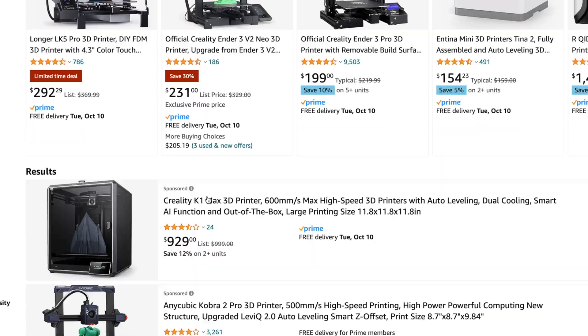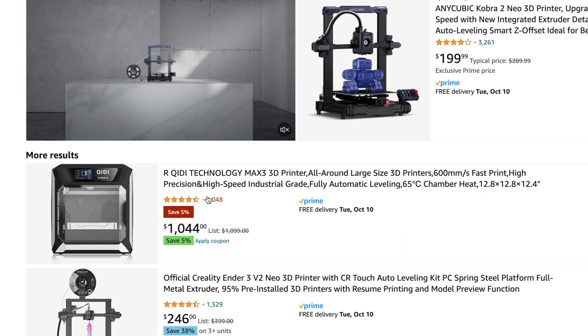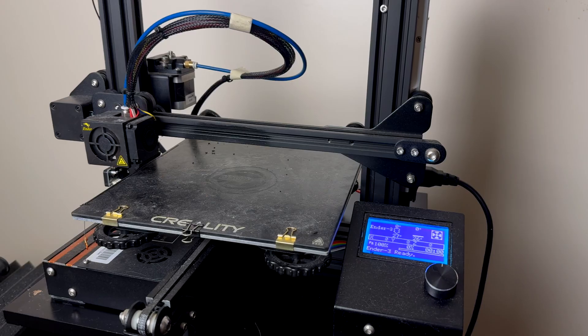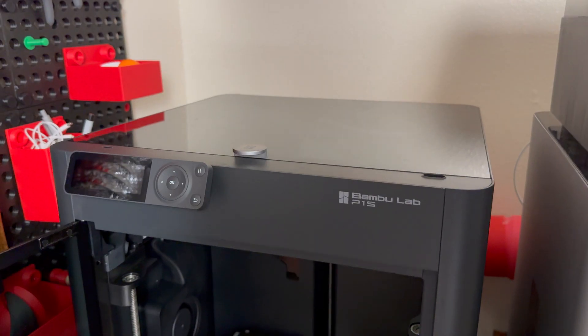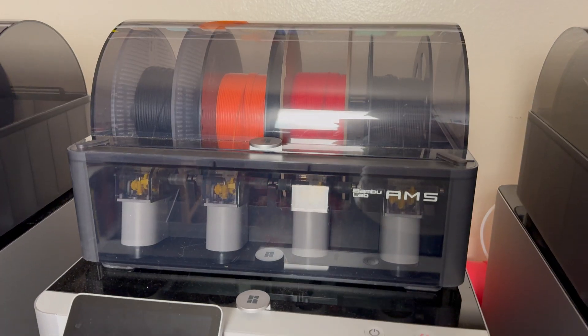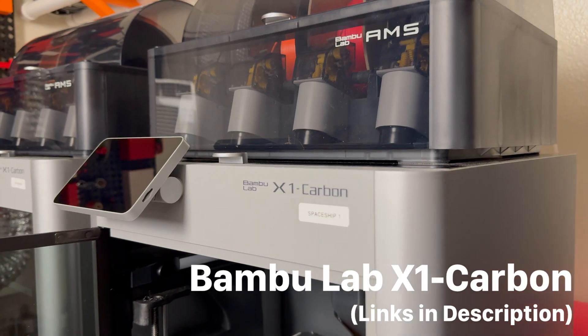When you search online, you'll notice that there are a ton of 3D printers to choose from, and honestly, most of them aren't that great. So here are the top three 3D printers in the market today. You could choose between a very simple and very low-cost 3D printer like the Creality Ender 3, or you could get a high-quality mid-tier 3D printer like the Bambu Lab P1S, or if you simply want the best 3D printer, you could get the Bambu Lab X1 Carbon.